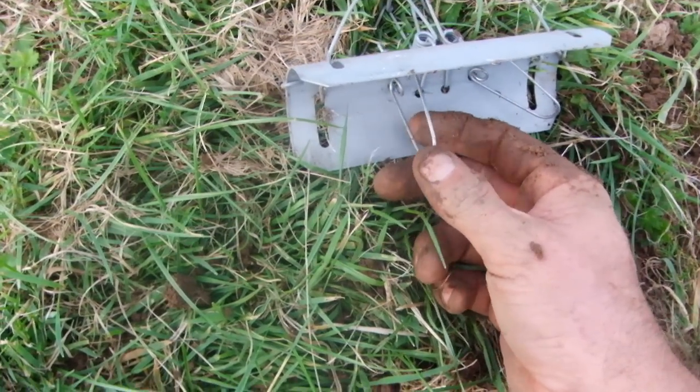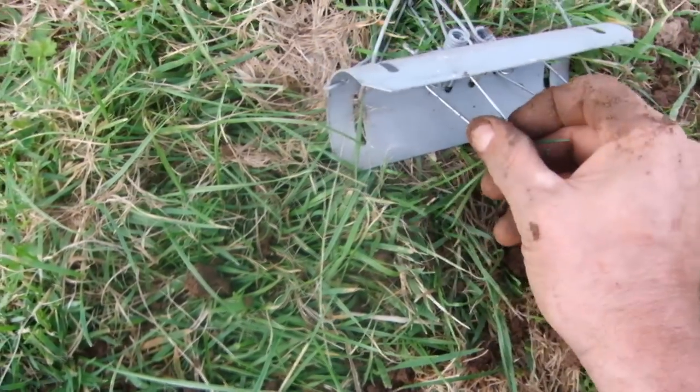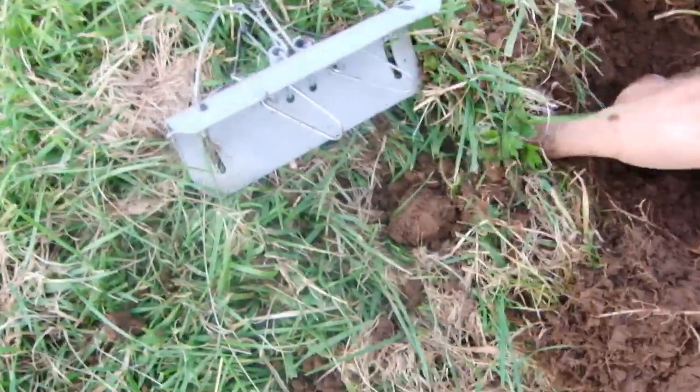It's less likely to be set off prematurely, and then when the mole's in there and it snaps, you're more likely to catch it. Try and dig this run out a bit more.